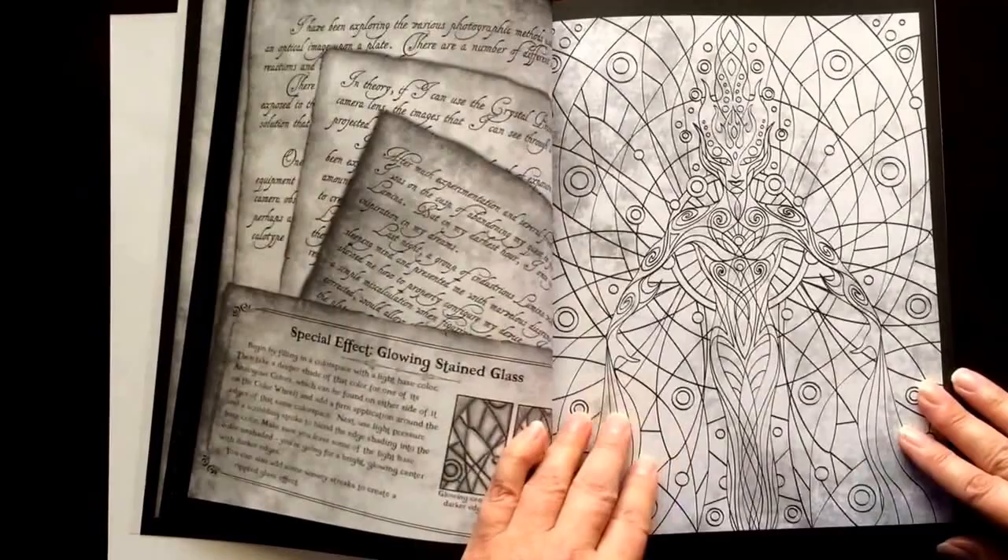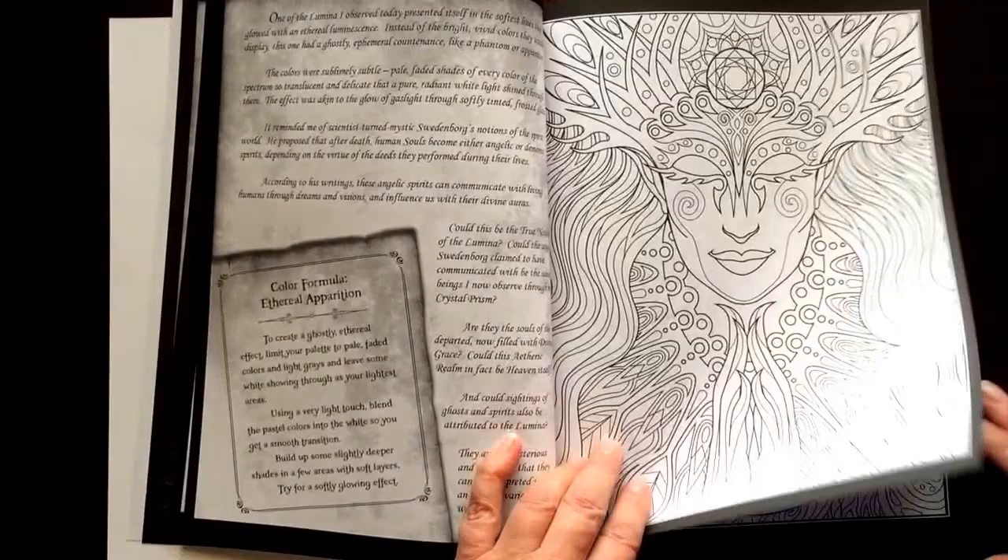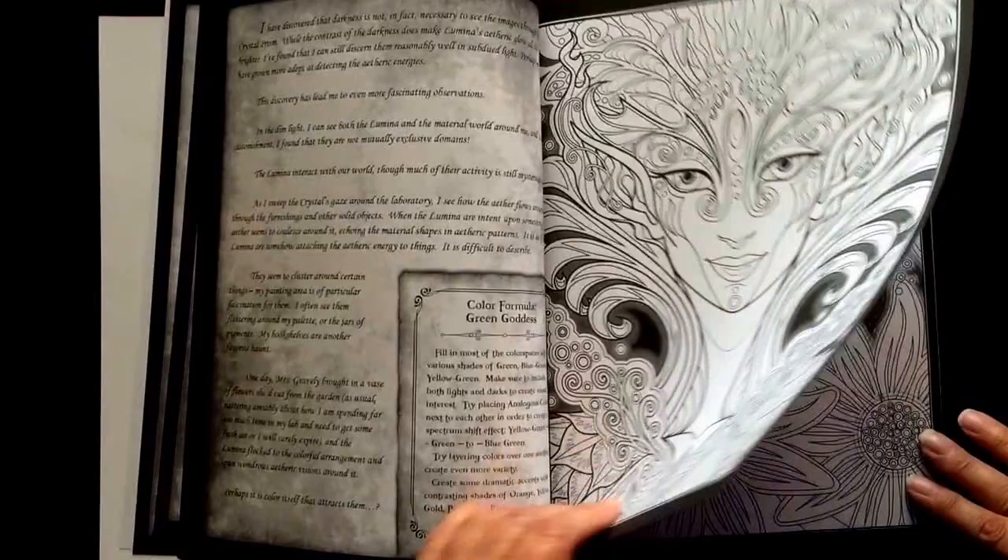There are 30 full page illustrations in this book. The paper is medium weight. The pages are non-perforated.